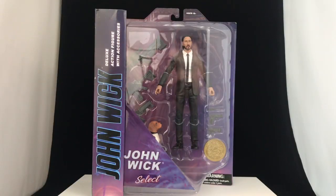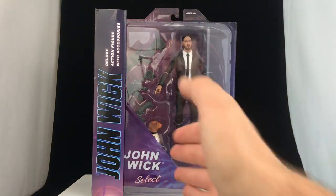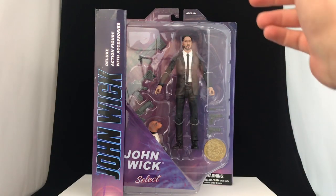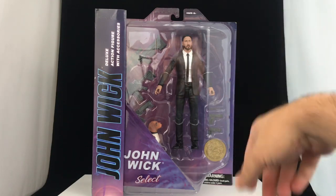Hey everybody, it's Luke with Figure Me Out, and today we've got the Diamond Select John Wick, aka Baba Yaga, aka Keanu Reeves, aka Awesome, action figure here.